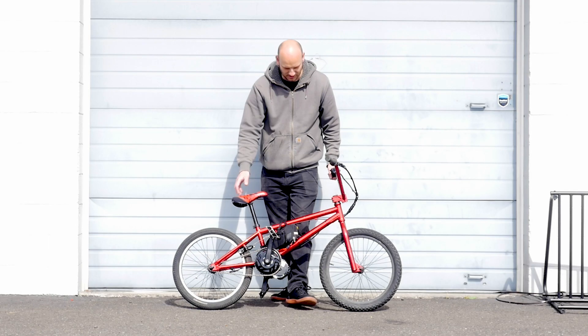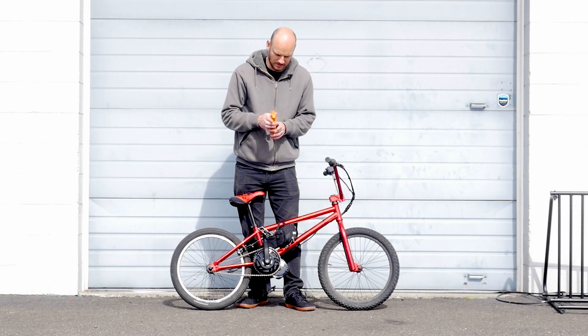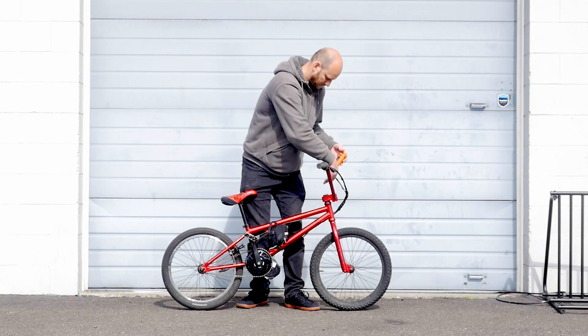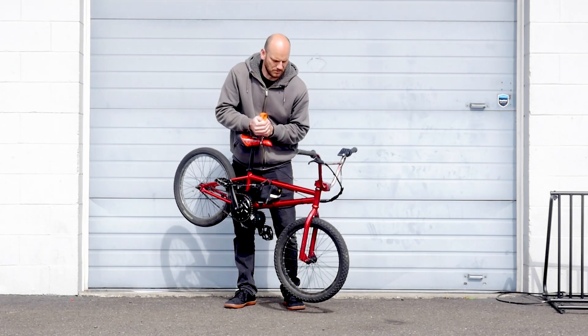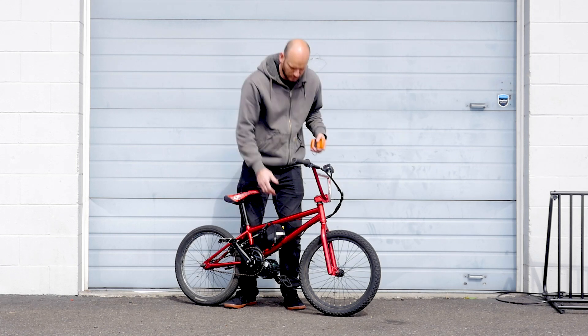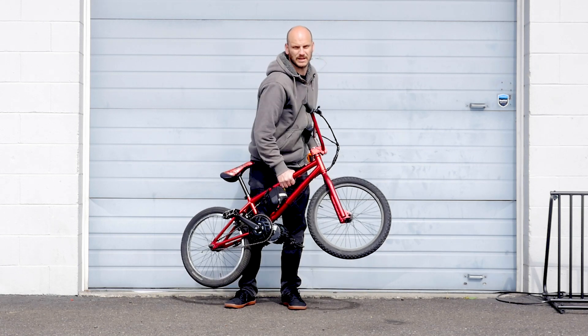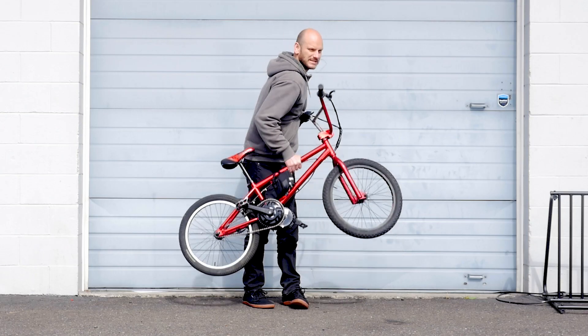Pretty happy with how it turned out — it's a pretty unique build, not many bikes out there like this, and you can still jump curbs and stuff. Let's weigh it with the fish hook scale — 40 pounds. So we've got a 40-pound bike here. Pretty easy to lift, and this is what you do when you're not riding!